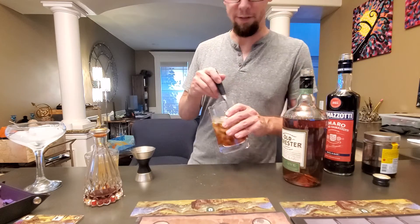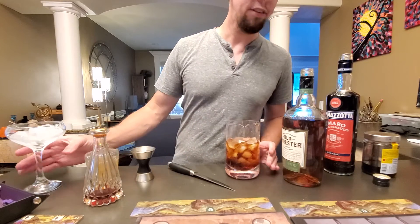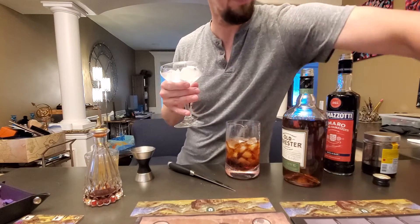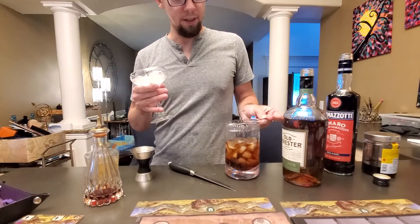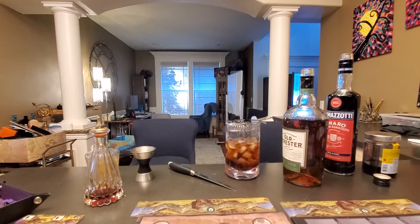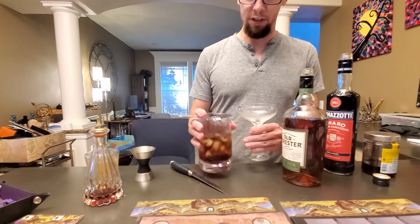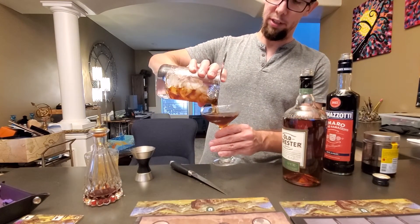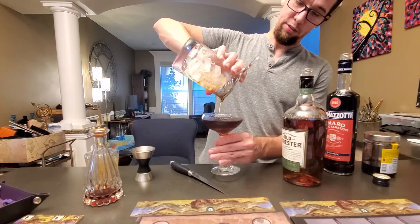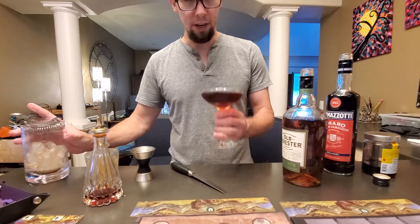Nice, look — alright, so that's done. Let's dump this ice. The ice in the coupe glass is optional — it just keeps it chill, not a big deal really. Strain that bad boy. Check it out real quick.